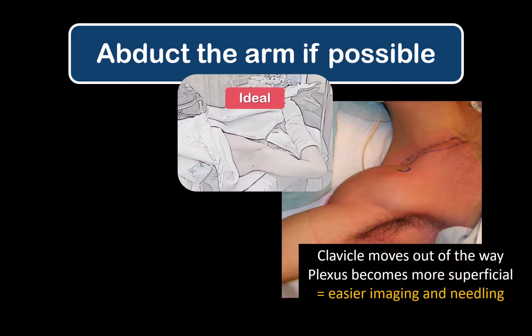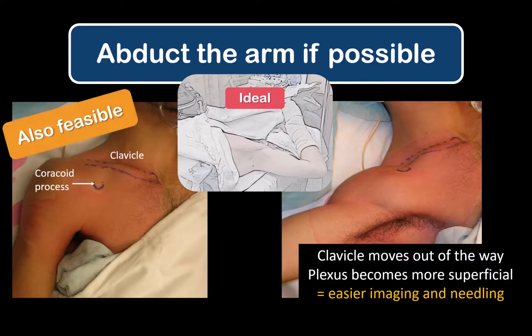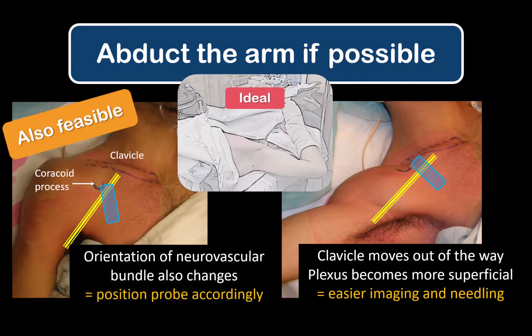Gently abduct and externally rotate the patient's arm at the shoulder if they are able to do so, and support it as needed. However, this is not essential — the block can easily be done with the arm adducted. Just remember to always orient the probe perpendicular to the line of the brachial plexus.